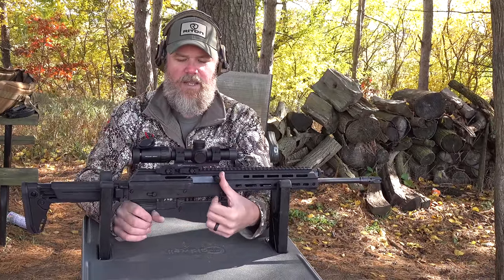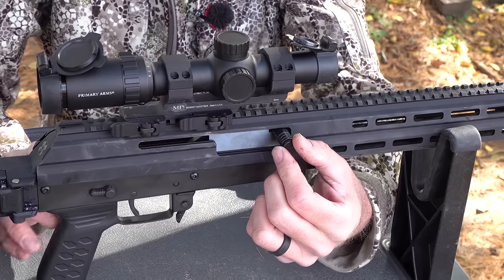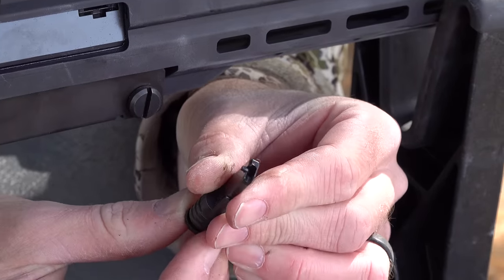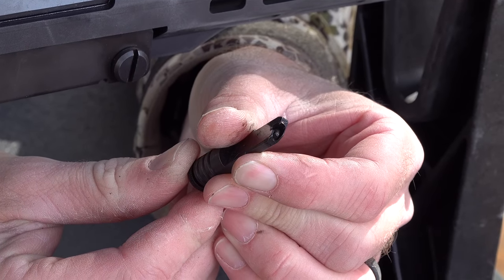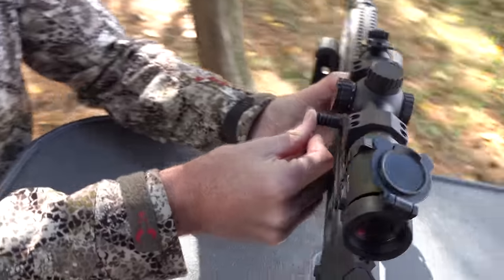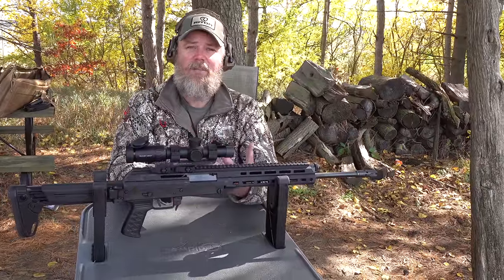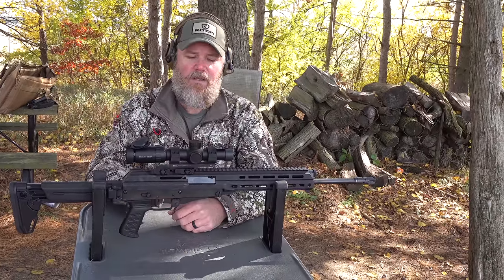Moving forward, we have the charging handle. The charging handle can be easily removed — you push in, there's a little J-hook on the other side. You push in, turn it until it stops, and then the charging handle can come out. This has gone through a number of evolutionary changes: previous rifles used the tip of a bullet to push a detent, then there was a knob, and now we have this J-hook design, which appears to be the latest based on an addendum in the owner's manual. I like to run the gun like an AK, so I run it on the left side of the firearm.